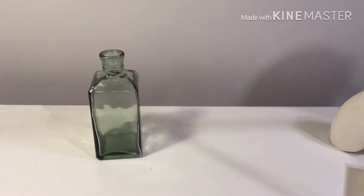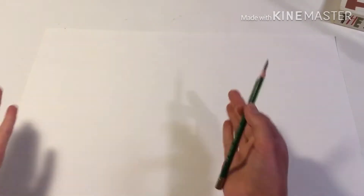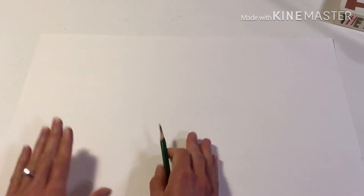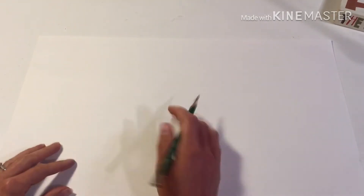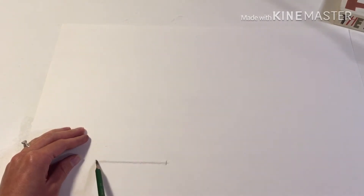Now let me show what that looks like on paper. I could use that same measurement directly, but let's say I want to draw it larger or smaller. I can decide how big to make the vase on the piece of paper — let's draw it a little bit larger than life size. The measurement I took up there was just to get the proportions, the comparison of width to height.